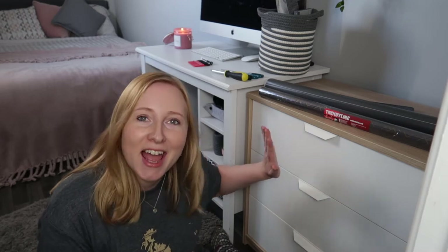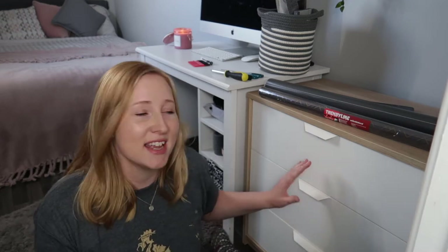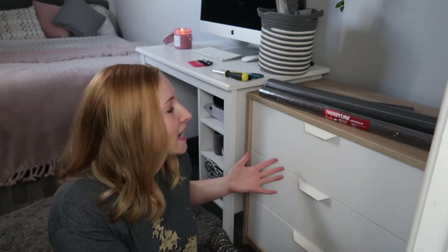This is just a chest of drawers that I bought from Ikea quite a while ago. I don't dislike it, it's just not anything special, it's quite plain.